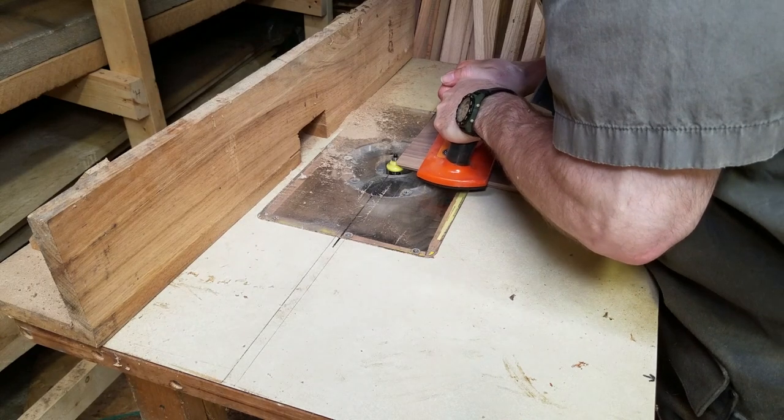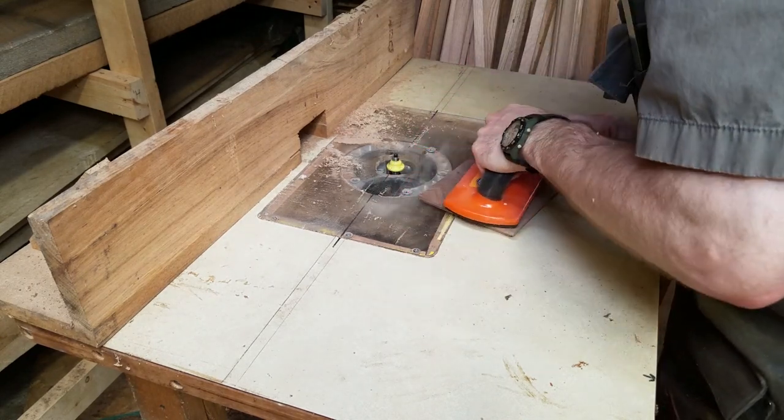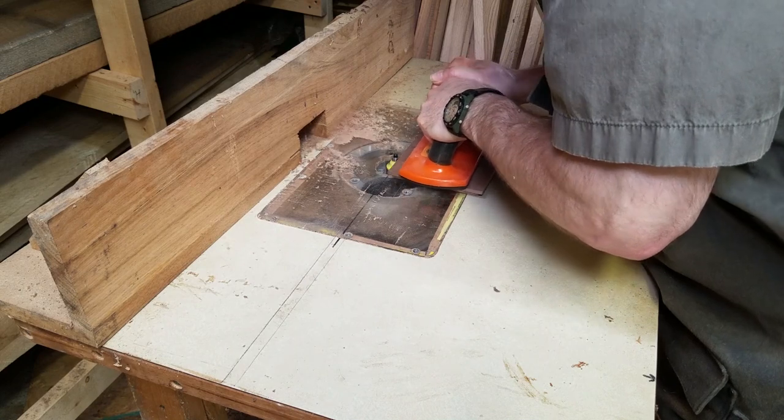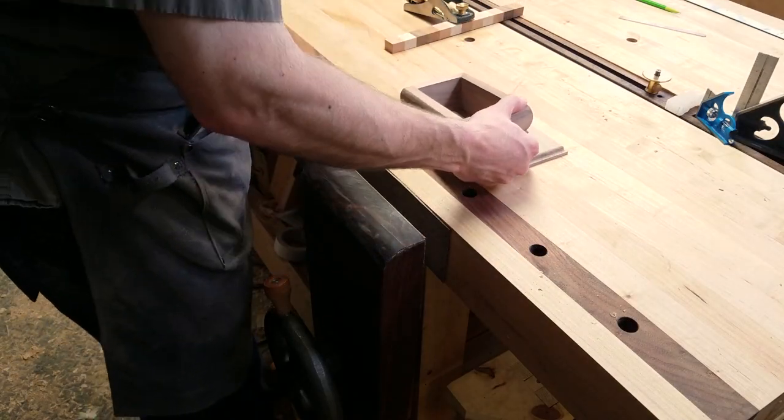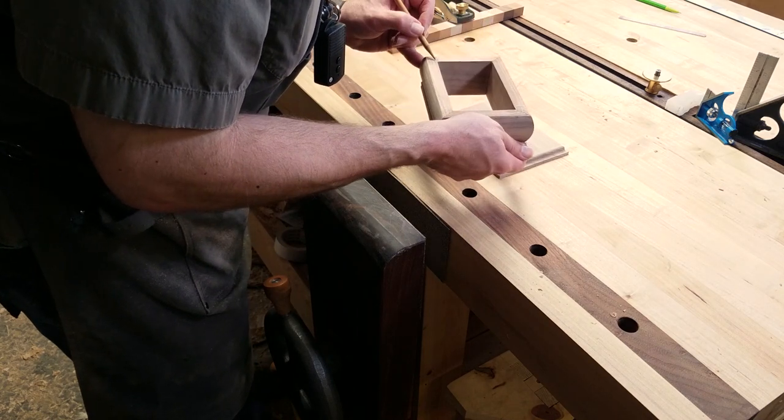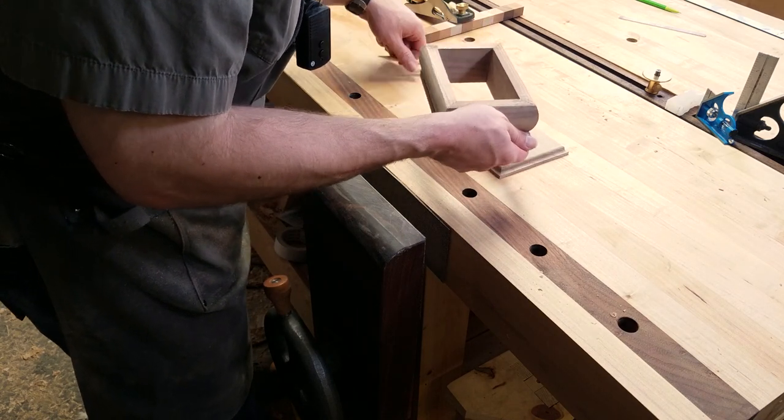I chose which side would be the top and bottom, and then roughly marked where the router bit would be removing material so that I didn't make any mistakes. Now that I have the bottom for the box and it's nice and flat, I can set the frame of the box on top of it and see if there are any high spots.